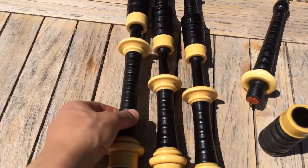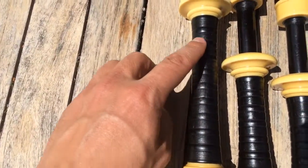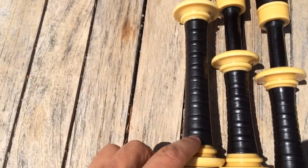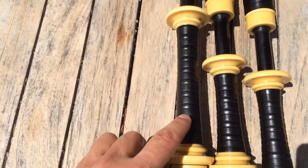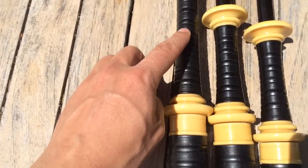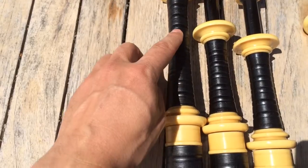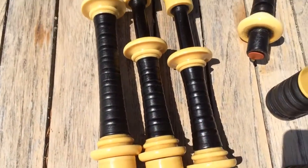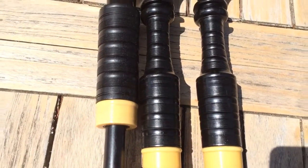You can see from the wear here on the combing — this is a really nice feature. When you're talking about pipes that are over a hundred years old, 110 years old, you're going to see a lot of wear, which is a really cool feature because it's been rubbing on the shoulder of the player. You can see this in the lower sections and upper sections. The tenors look really nice.